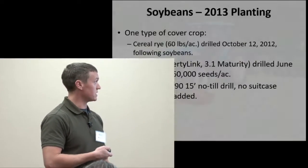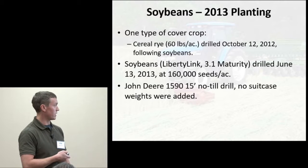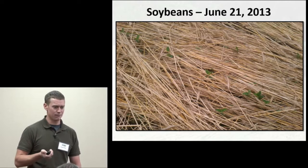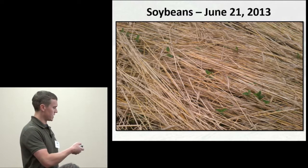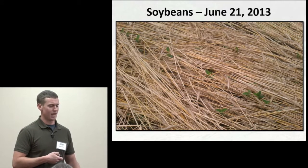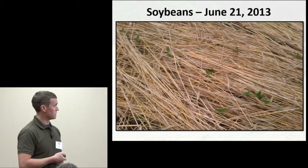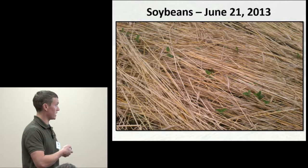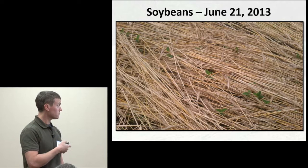For soybeans in 2013, the cereal rye was put on at 60 lbs/acre. About eight or nine days after planting, you had some beans coming through. I'd been asked whether bumping up the soybean population would have helped — it might have, because you can see some skips. As time went on, more beans would be catching up, and you can see that most of the rye is sufficiently terminated and the beans are coming up.